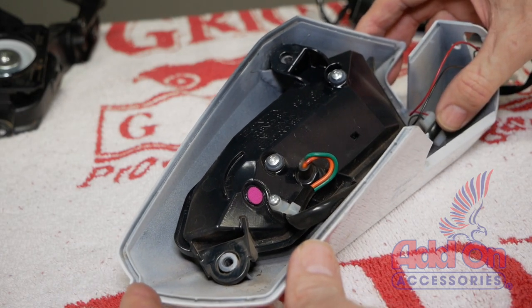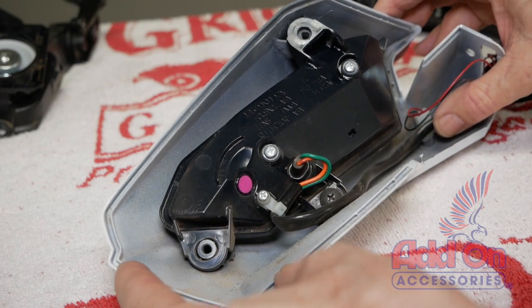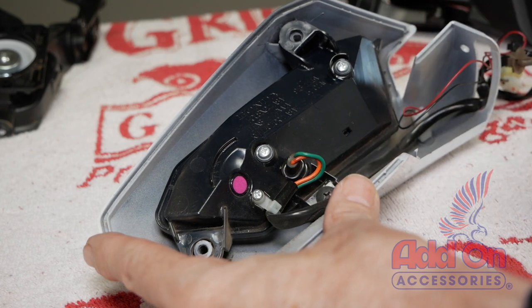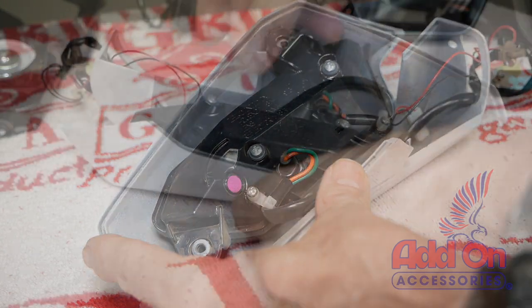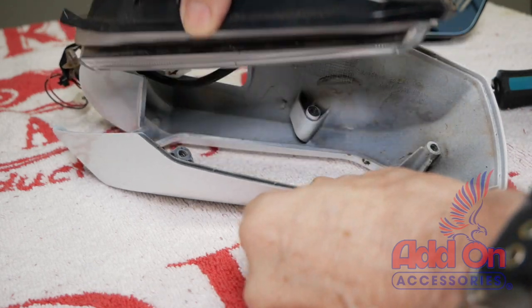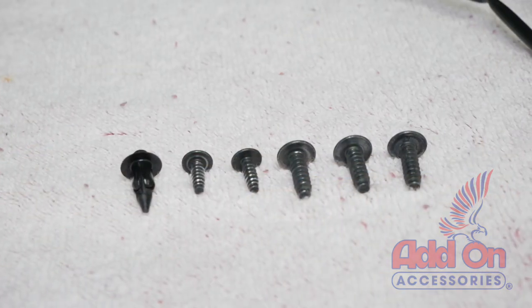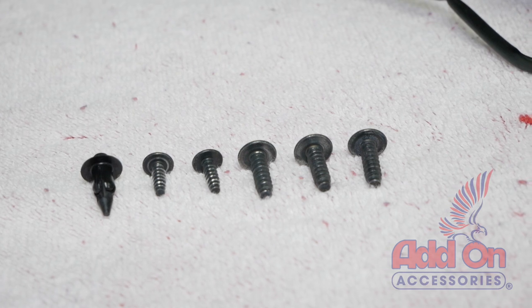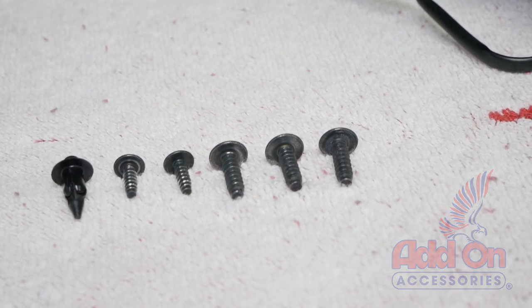What's left is the light assembly, and now we can remove the turn signal light from the mirror housing. You'll find another self-tapping screw near where the wires go into the lamp assembly. Go ahead and remove that self-tapping screw. You can now remove the turn signal lamp from the housing. Here are all the fasteners that were removed in the order of their removal from left to right. You'll notice the first two screws are smaller than the last three screws.